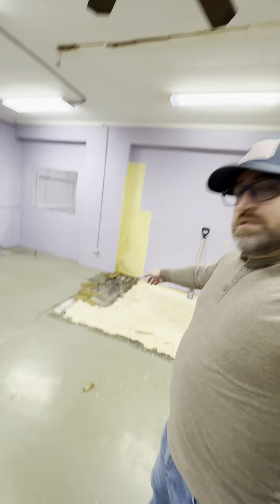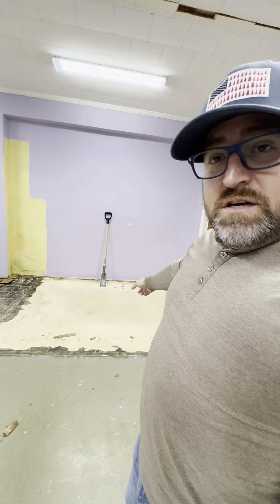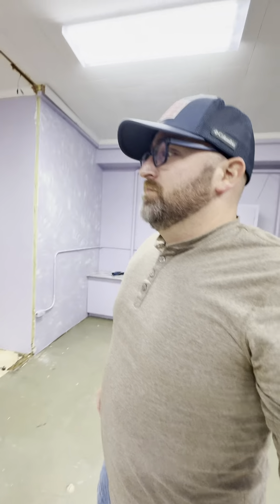It worked great for the linoleum. For the tile, I think I'm gonna have to find something else to get all the foamy stuff up, if I need to. I need to put whatever floor I do on top of it. The tool works — love it. Gonna keep on going.